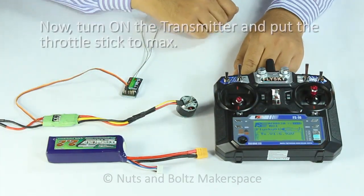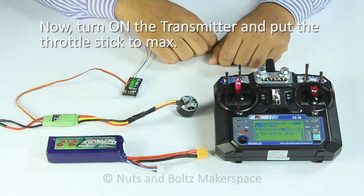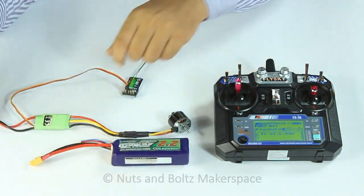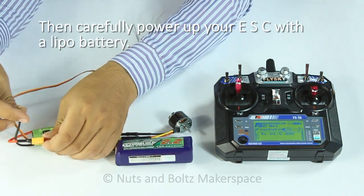Now turn on the transmitter and put the throttle stick to max. Then carefully power up your ESC with a LiPo battery. Wait for a ding-ding musical tone from the ESC.